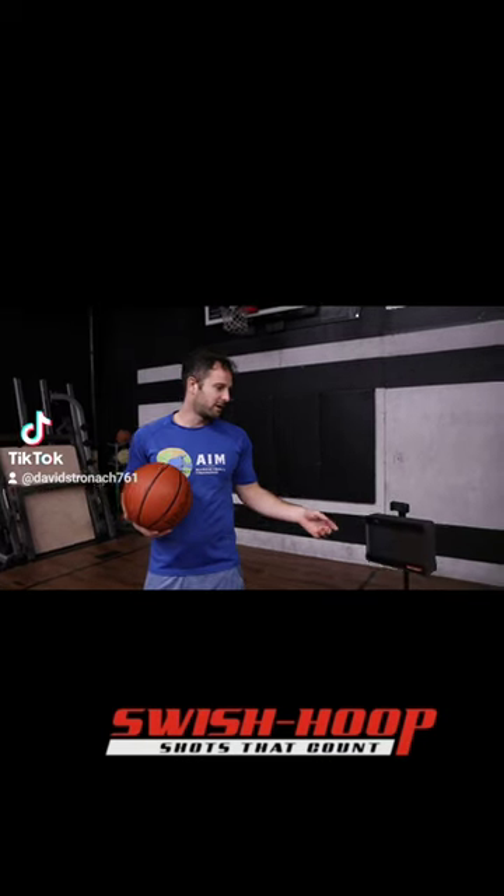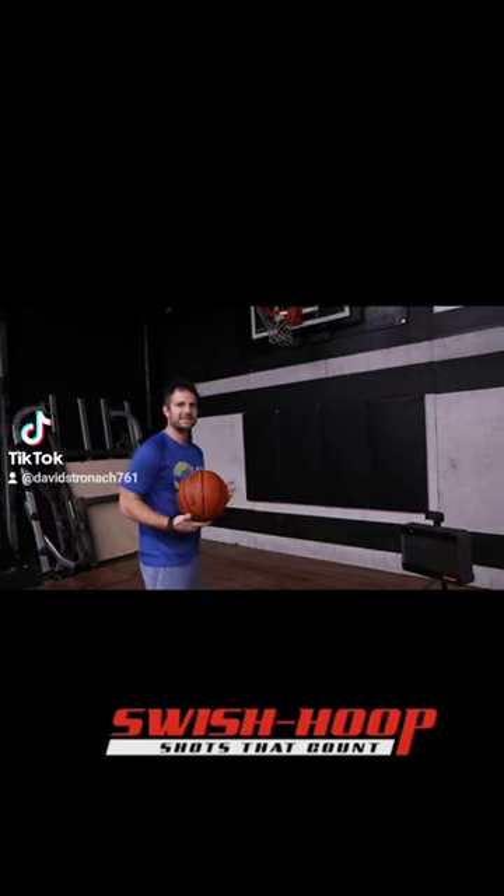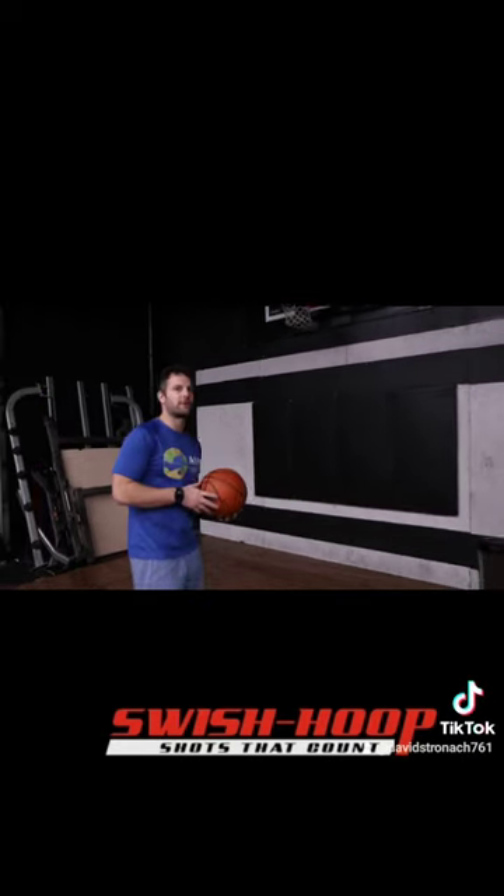The Swish Hoop Monitor right here. It helps keep our athletes very accountable for their makes, their misses, and it comes with a lot of different drills. So let me show you how it works.